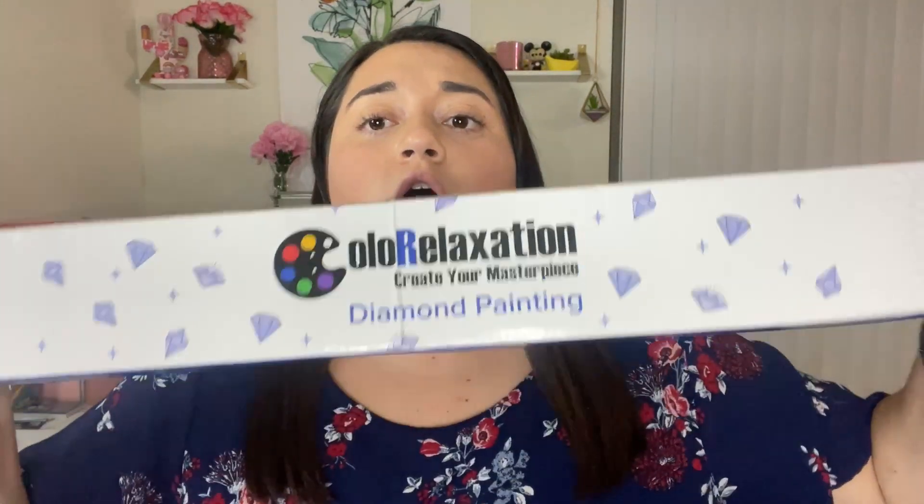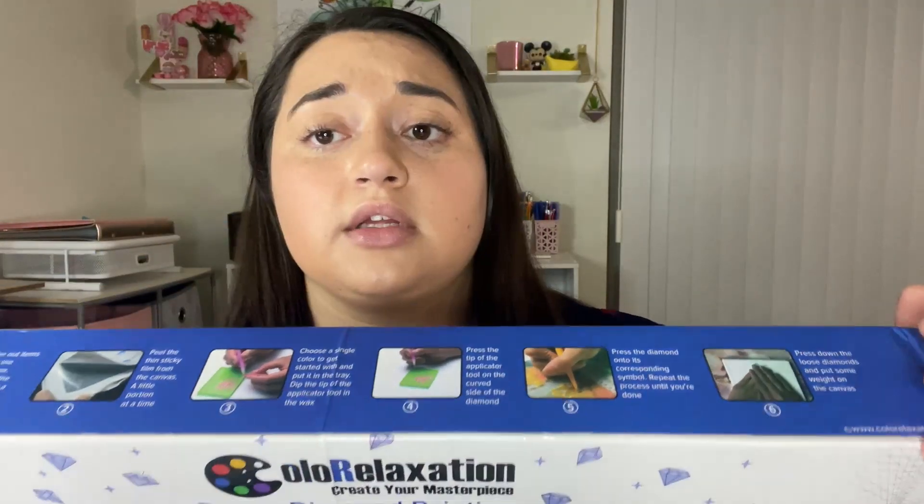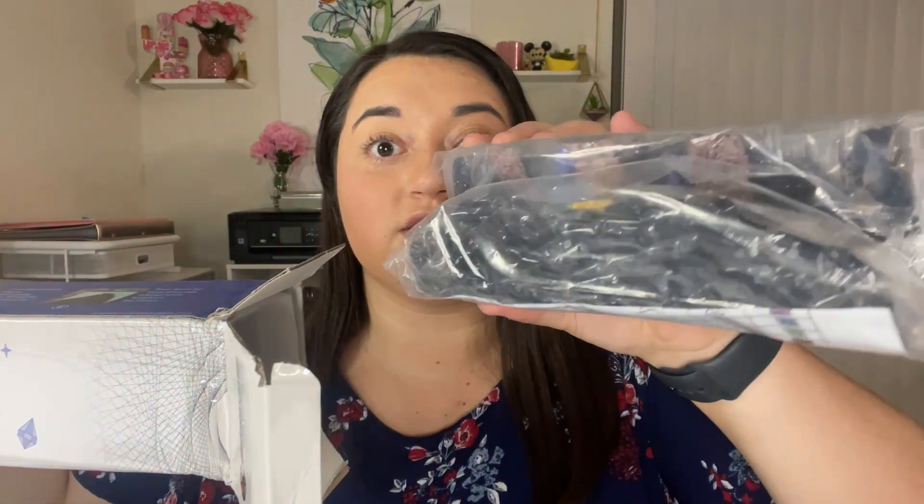Hey diamonds, welcome back to the channel! Today we have an exciting unboxing from Color Relaxation, and this box is pretty big — just about arm's length, which is pretty large. Let's just get right into it. I almost hit myself in the face with that. Shipping messed up the box a little bit, but that's not their fault whatsoever. Oh my goodness, these are just the drills!